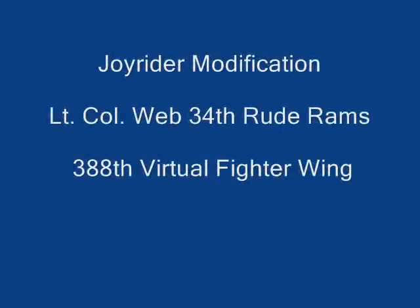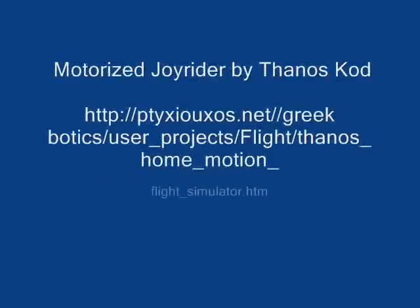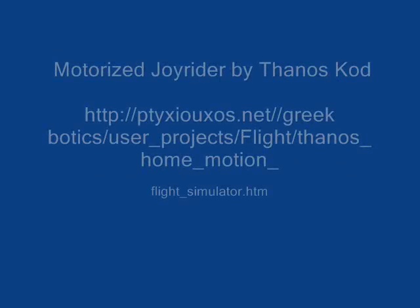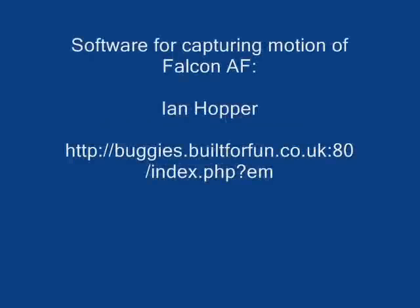Hi everyone. This is a presentation of my Joyrider modification. The original Joyrider was created by Ken Hill. The motorized modification was created by Thanos, also known as Tronic. The software was produced by Thanos as well, and software for capturing the motion of Falcon Allied Force was produced by Ian Hopper.